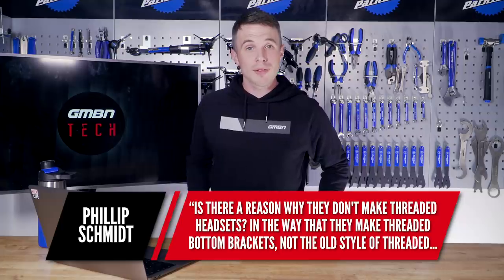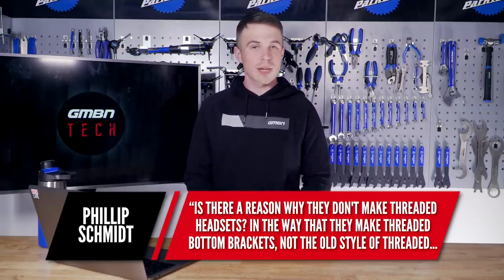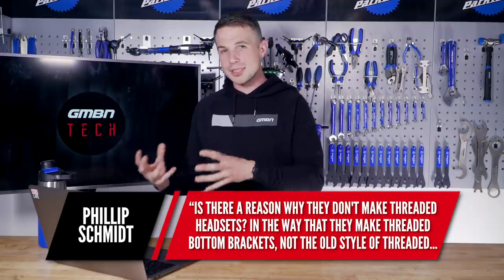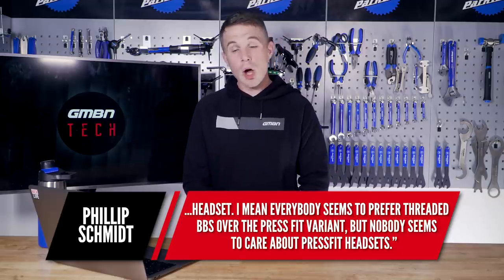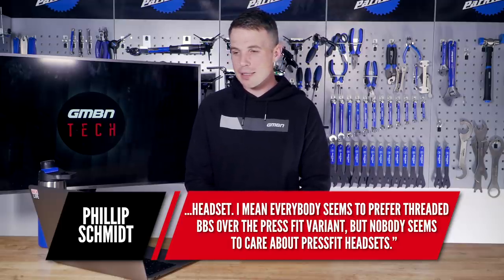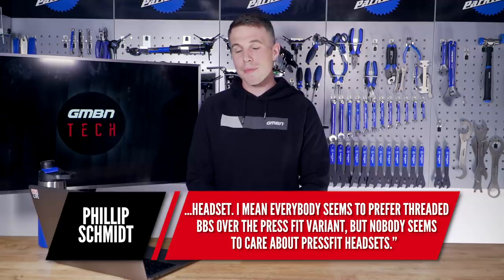Next we have a question from Philip. He says: is there a reason why they don't make threaded headsets? In a way, they make threaded bottom brackets but not the old style of threaded headset. Everybody seems to prefer threaded bottom brackets over the press-fit variant, but nobody seems to care about press-fit headsets. Let's look at bottom brackets first. The threaded type uses what we call a BSA standard, which is the British thread. One side — the drive side — has a reverse thread, similar to how the non-drive side pedal has a reverse thread.